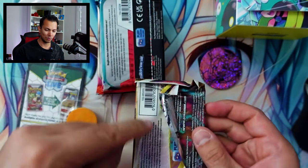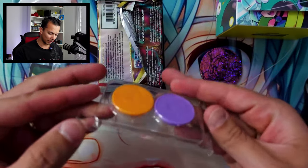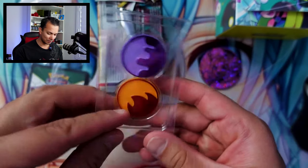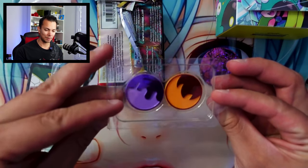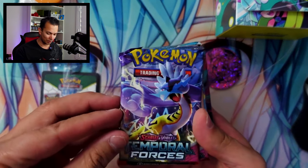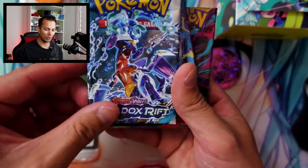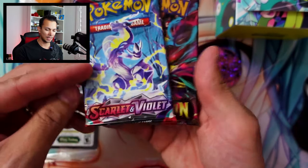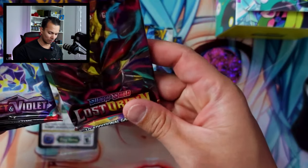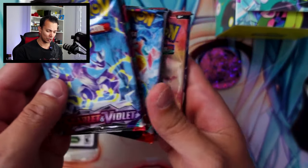Alright, these are the packs. One pack is weirdly distorted there. These are the damage counters — or I guess the condition counters. Flame, poison, I believe. I think there's only two anyway. So before we get into the promo, let's look at these packs that are included. We have Temporal Forces — another Temporal Forces. Then we have Paradox Rift, Obsidian Flames, the base set, and Lost Origins from last year. I wonder why they included packs from last year — they always do that. I guess they're including base sets from this generation.